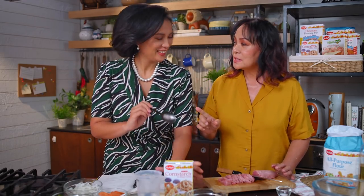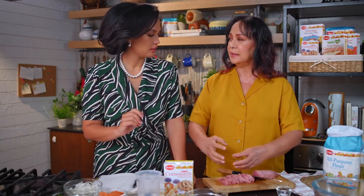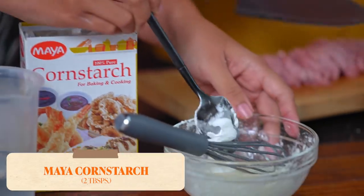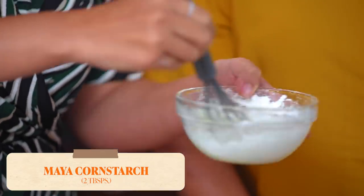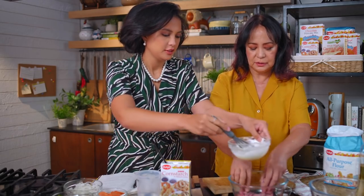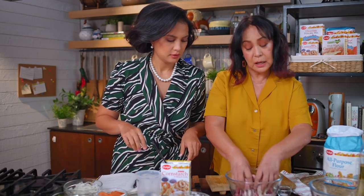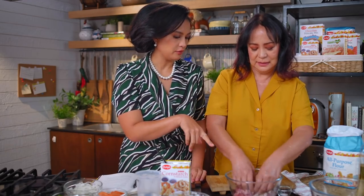The most important part in cooking sweet and sour pork is the marinade. And the marinade must always have Maya cornstarch, because it will seal the juice of all the pork inside and make sure when you bite it, it stays juicy. Two tablespoons of Maya cornstarch with the two egg whites. We haven't cooked together in so long! We don't add salt and pepper yet — we're going to put that in the sauce later. Let's put this in the fridge.